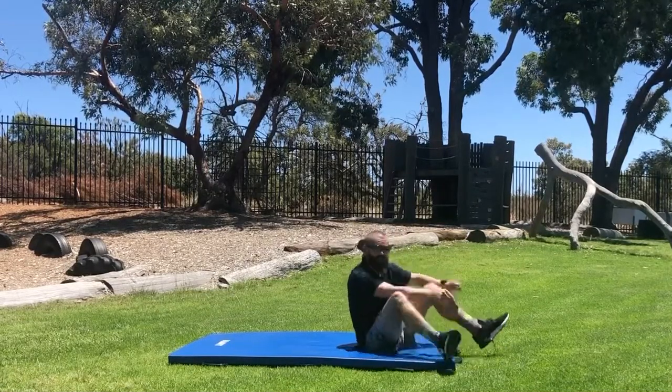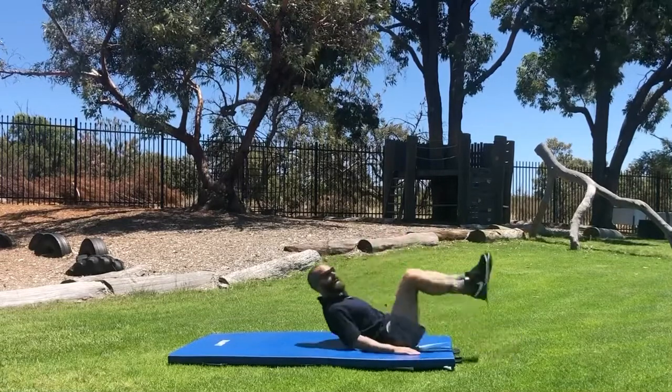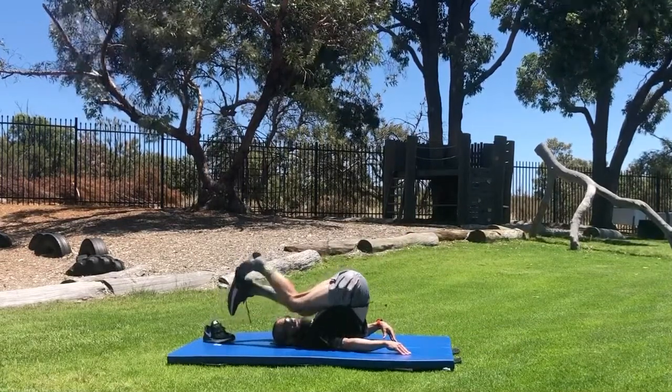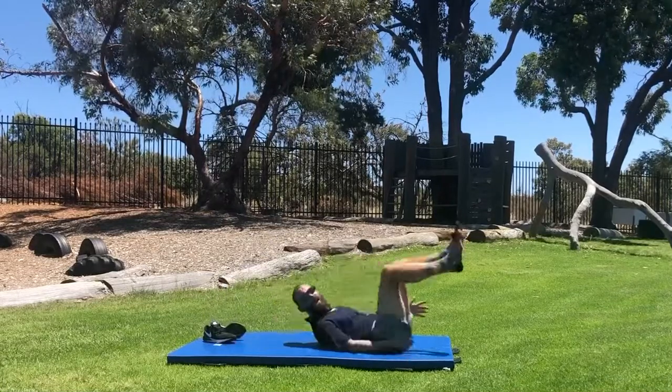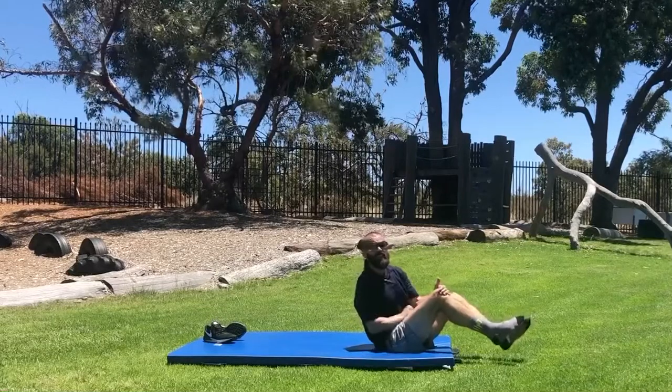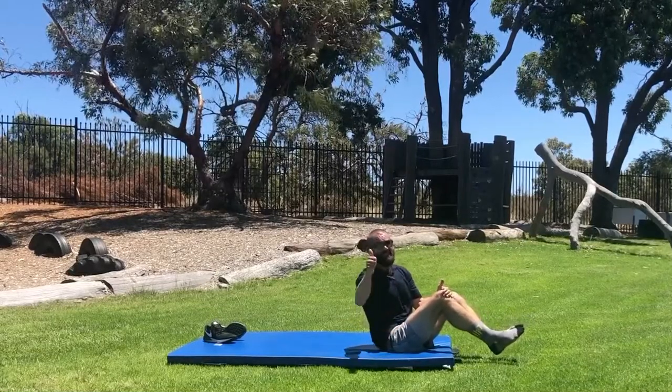Loose shoes, shoes on — let me show you again. Nice and loose, relax. There you go — feet over your head. Little challenge for you this weekend before we head back to school. Enjoy!